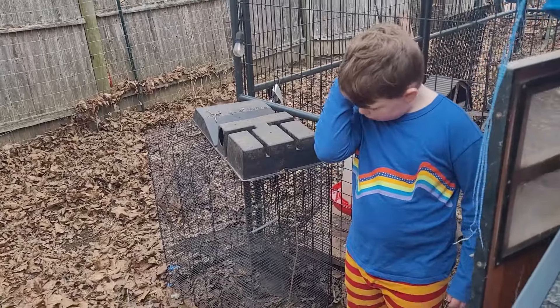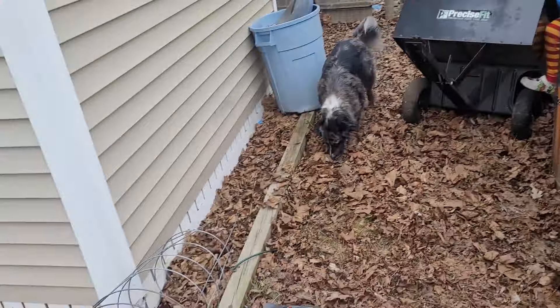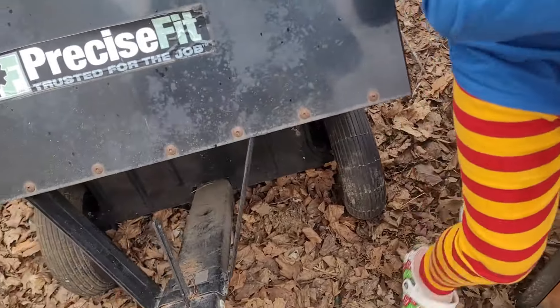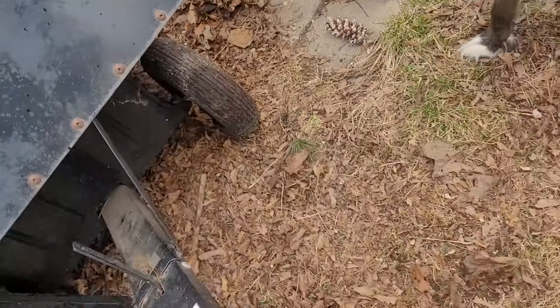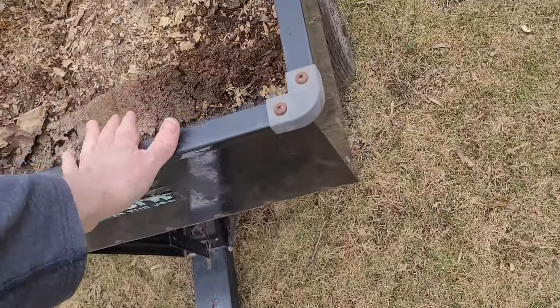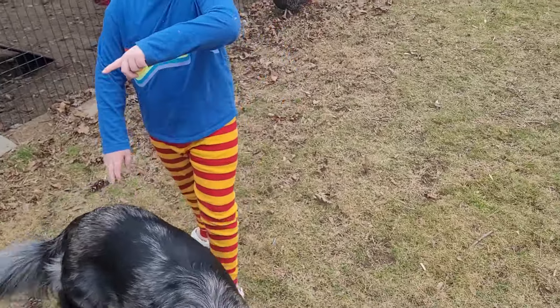All right, so first before we can clean this up — is this a new tile? It looks like it may be; it looks kind of flat, doesn't it? I have to move this lawnmower. Yeah, it might just be because the leaves are covering it up. It can still work, it just needs to be filled up a little bit. This is stuff we need to take to the trash first — why don't we hook it up to the lawnmower?